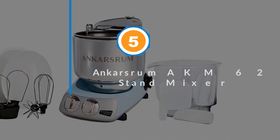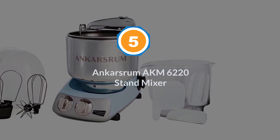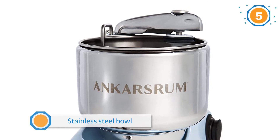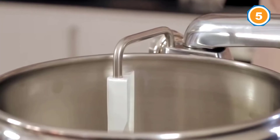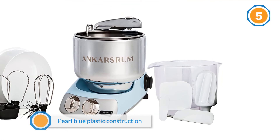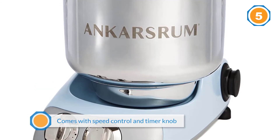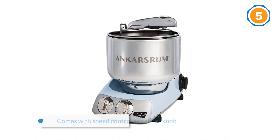Number five: Ankarsrum AKM 6220 stand mixer. The Ankarsrum AKM 6220 is by far our favorite stand mixer for baking a copious amount of bread. Have a huge family with a bunch of mouths to feed and make most of your food from scratch? If so, this is the mixer for you. With nearly 12 pounds of dough capacity, which can be tapped into on a daily basis without fear of burning the motor up, this is the best mixer for bread baking by far, without breaking the bank. For more details, click the link in the description.